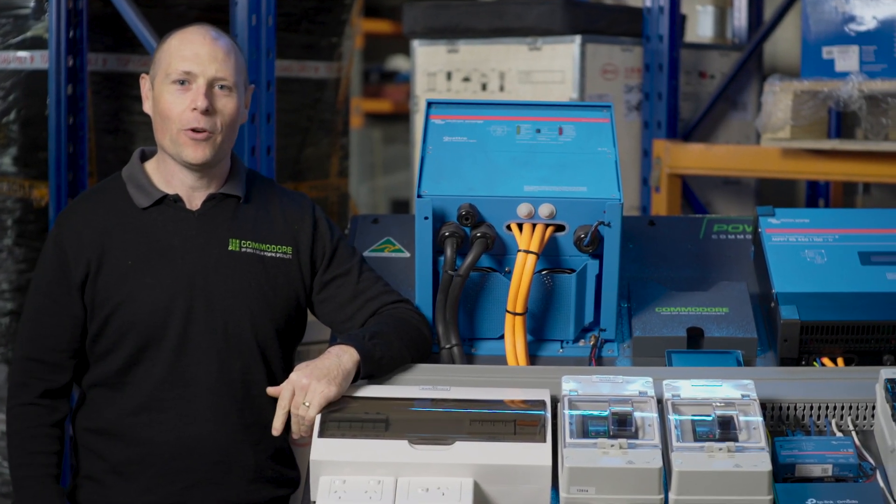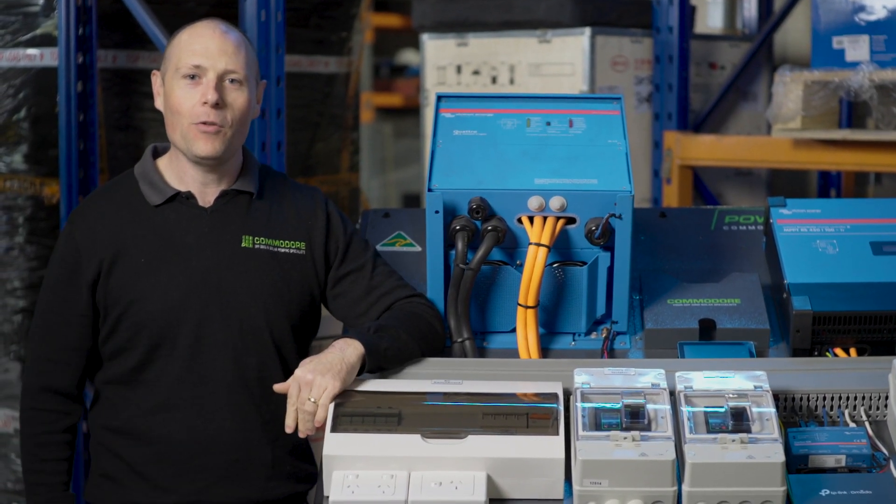G'day guys, it's James from Commodore Solar. Today I'm going to give you a run through one of our power boards.